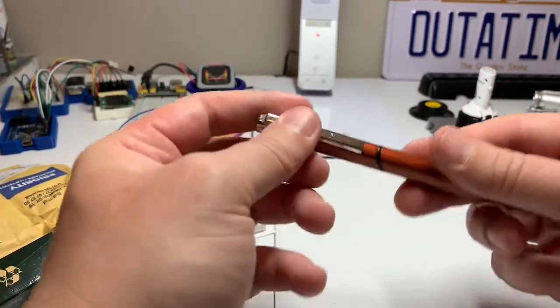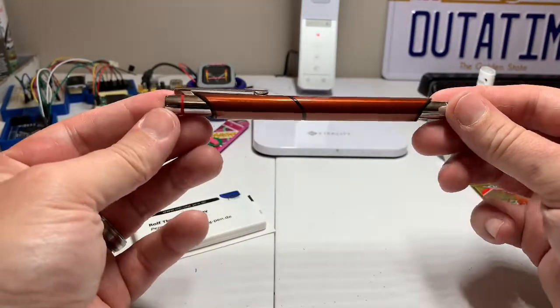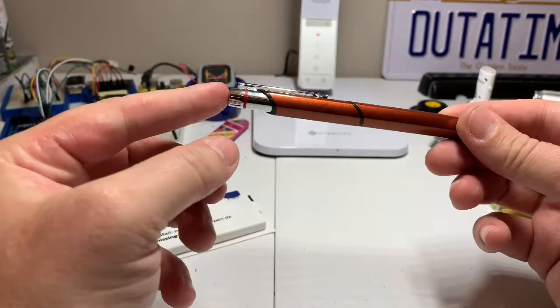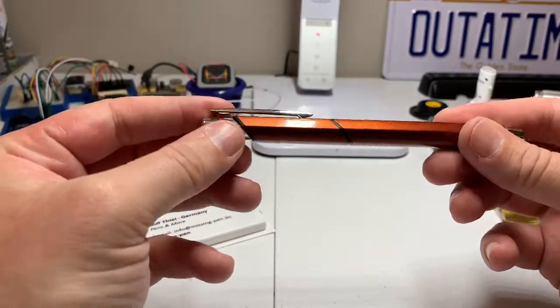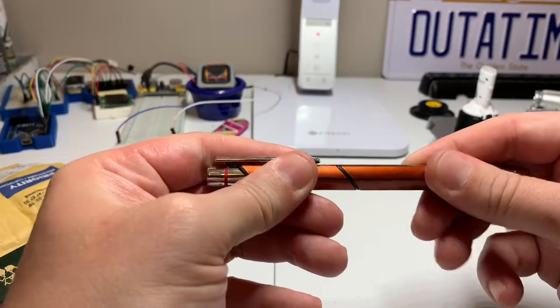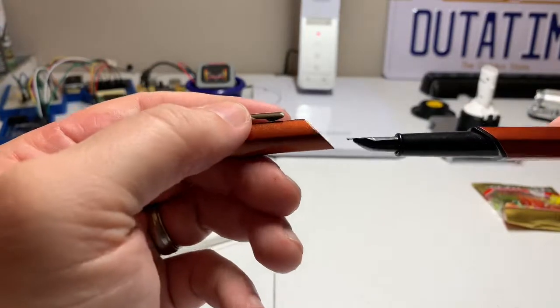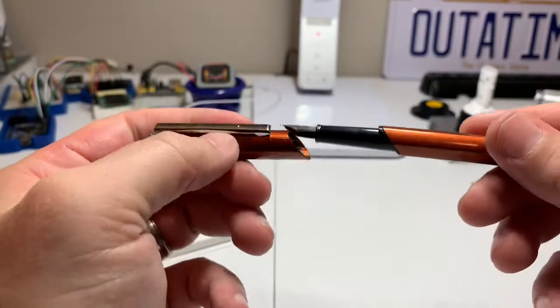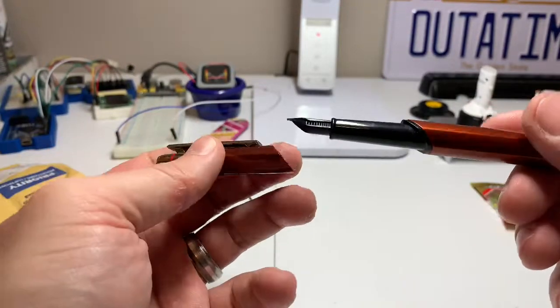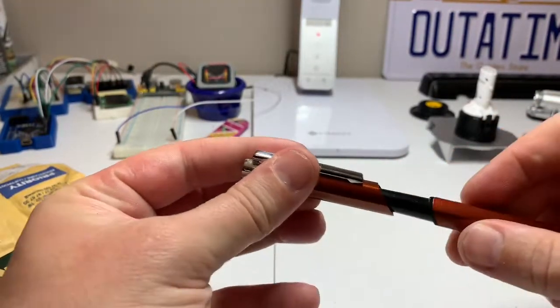Here we go — this is the Rotring Newton Mark II in the copper color. It's got that hexagonal barrel, and here's the red ring that Rotring is famous for. Taking the cap off — it is a slip cap and it pulled off with a fair amount of force, not too bad.